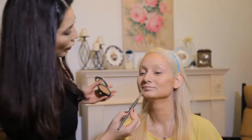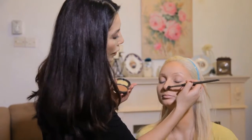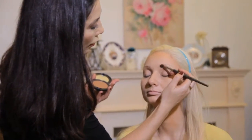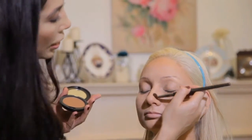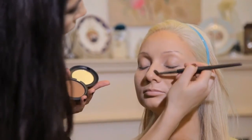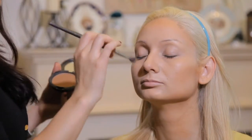Now we're going to define your beautiful nose, so I like to start with the tip here. I'm using a blending brush — this is a great tool for various things, you can do contouring of the eyes with this brush. I'm going to go down the nose like this.